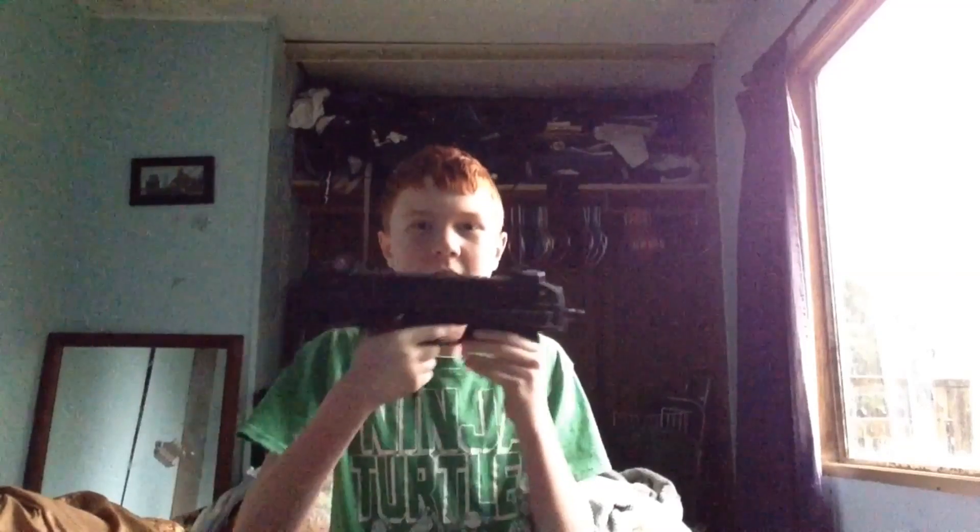This is Dillapro here. Today I'm going to show you my all new airsoft gun. In other videos I did make nerf guns, but right now I'm just going to show you an airsoft gun which is an all new MP7. I got this from my dad, and I'll show you all this stuff.